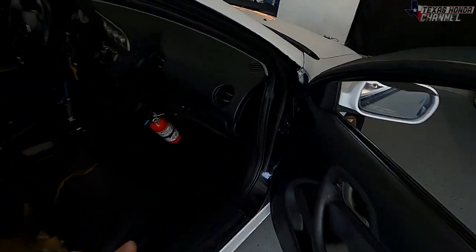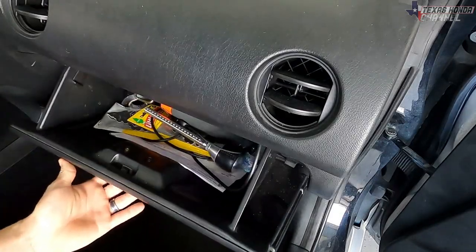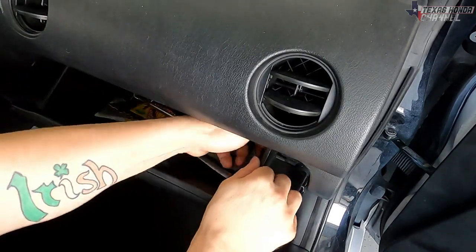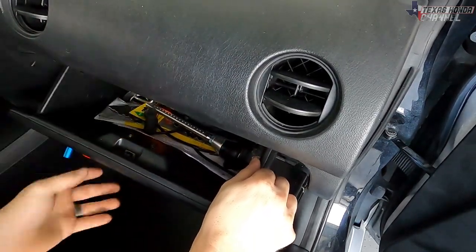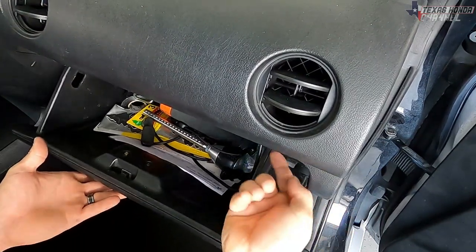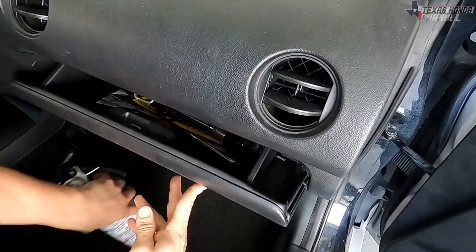We're going to go right over here to the glove box. Open that up — there are these little clips on each side, just push them through with your finger. If you don't have a strong enough finger, use a flathead screwdriver to push them through. My fire extinguisher is in the way so we'll move that first.